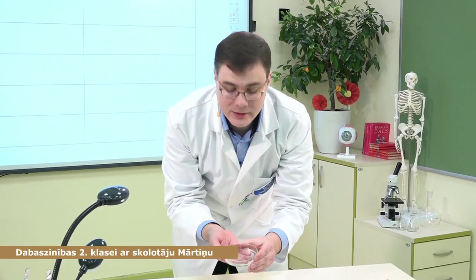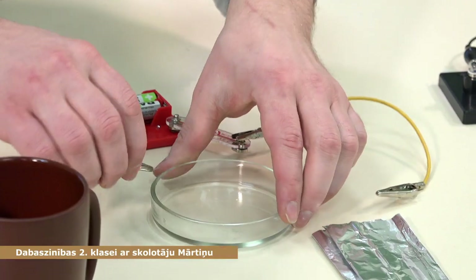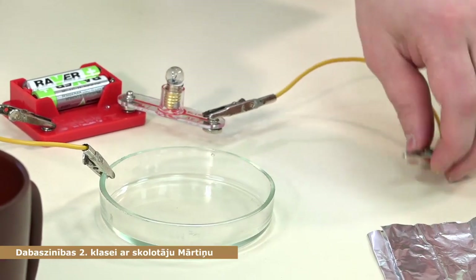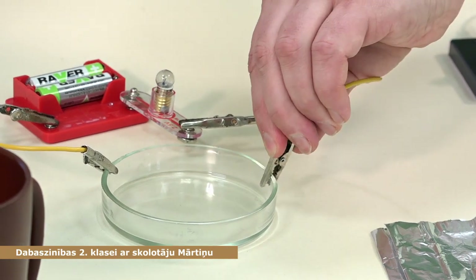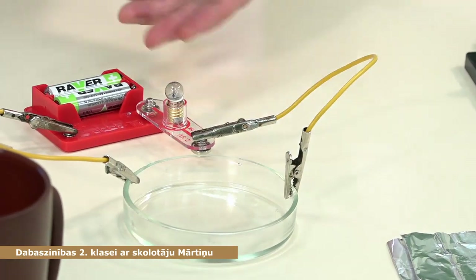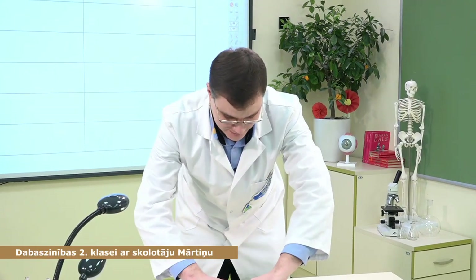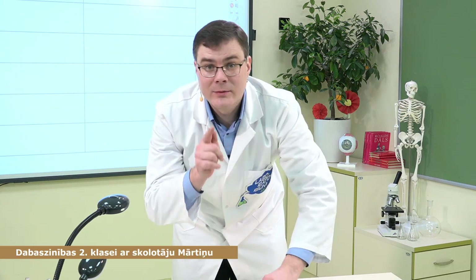Šeit man ir stikla bļodiņa. Pieslēgsim vienā pusē, otrā pusē — arī nevada. Tā tad stikls ir izolātors. Pierakstiet.